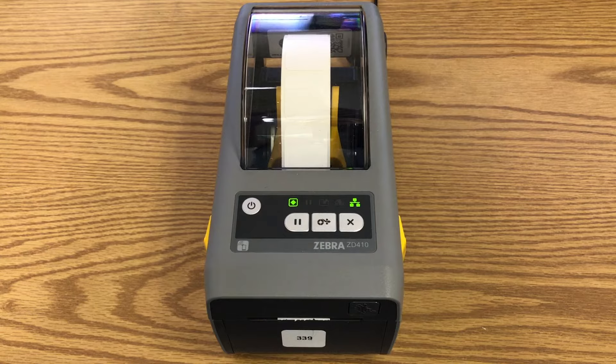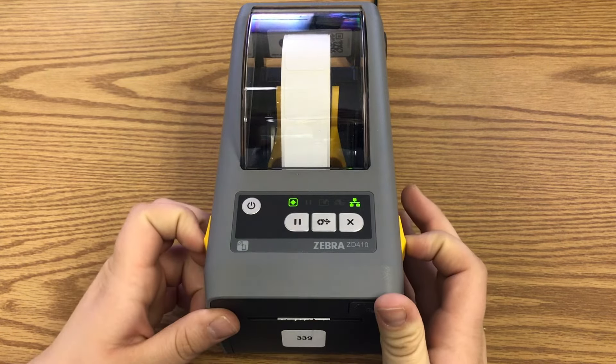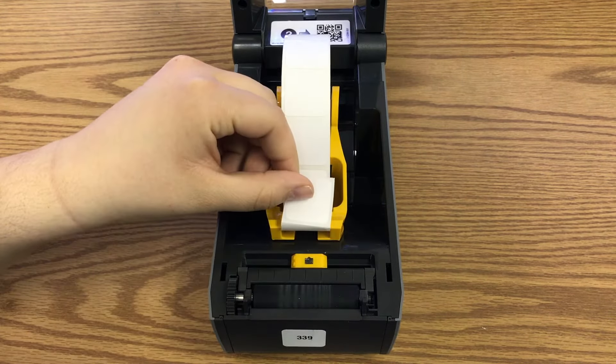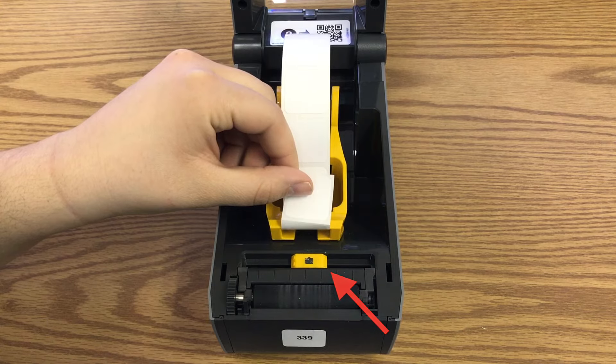Open the printer by pulling the two yellow buttons on the sides towards you, and then lift the lid. Lift up your labels, and you will see a small yellow sensor on a slider that moves left and right.